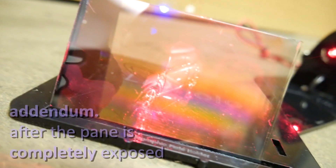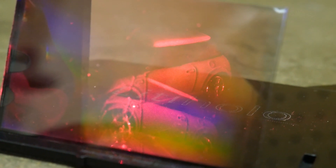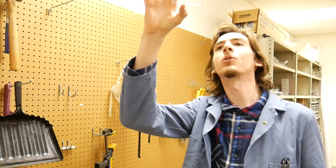Like camera film, you can turn the lights back on and you don't need to worry about ruining your image. However, you will see the light in the room interacting with the interference pattern and making a rainbow. There it is — my first ever hologram.